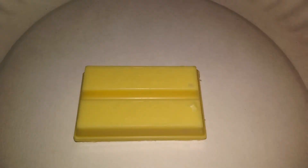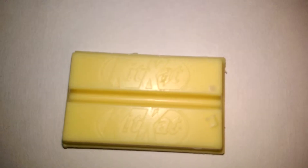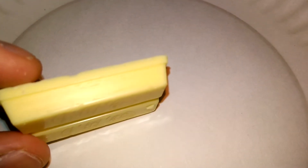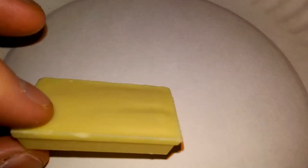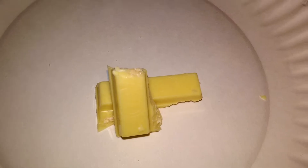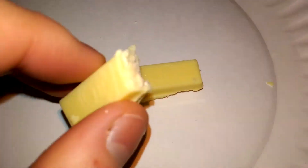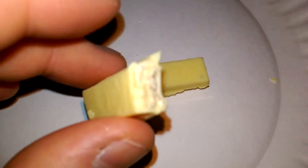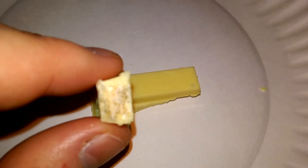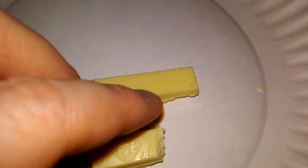It's a whitish-yellowish color and you can see the wafer in it. I took a bite — it is a whitish color inside.